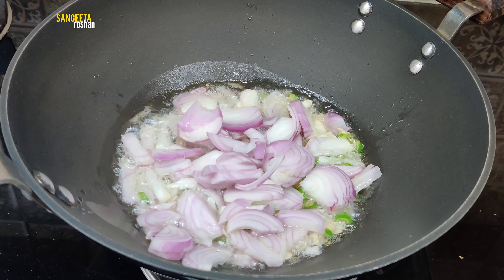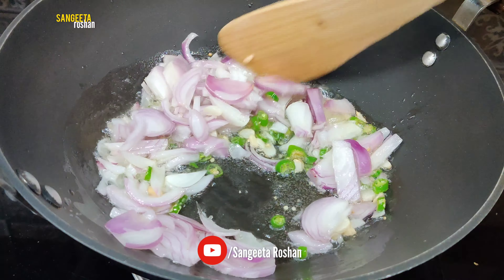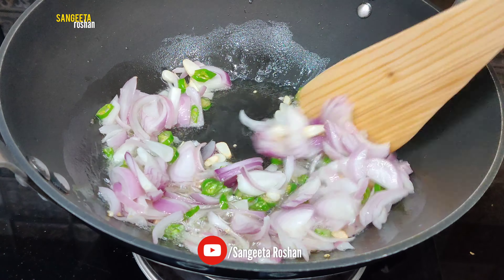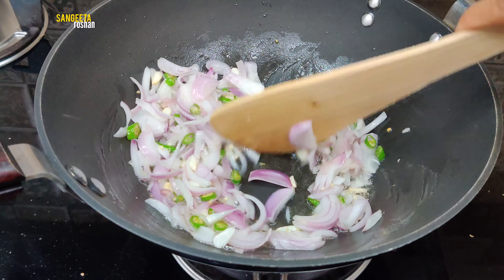We will cook it for 2-3 minutes on medium to high flame. After that, we will add some vegetables.